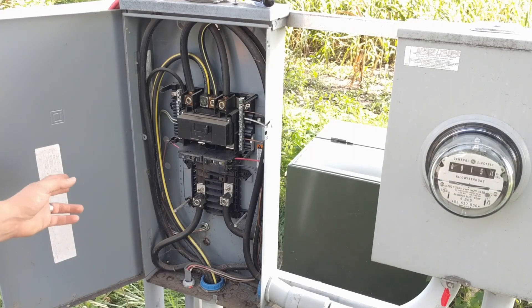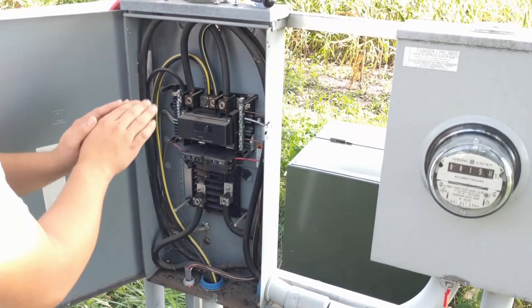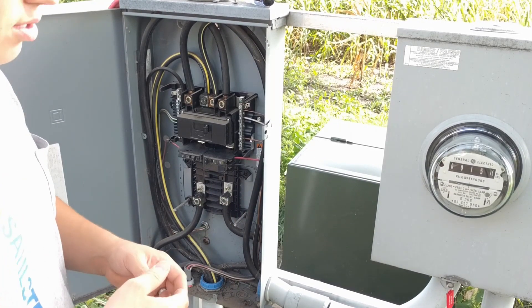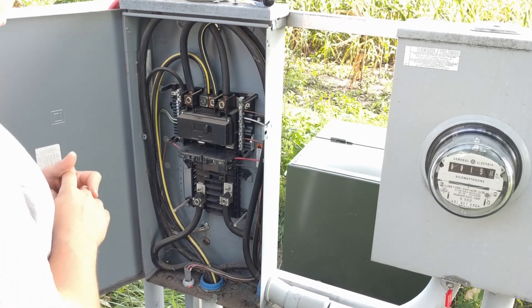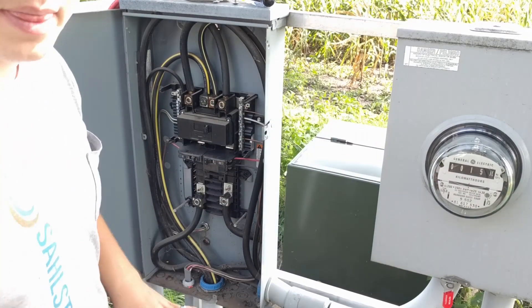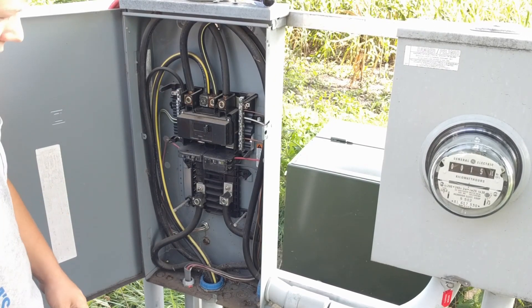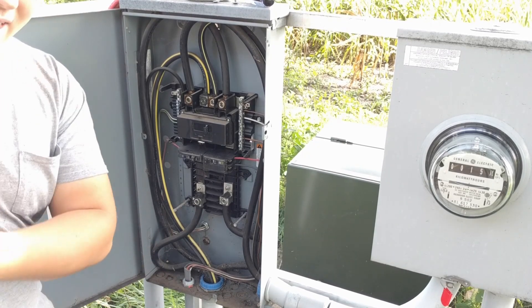Here's what the cutoff panel looks like inside. We have our main wires coming from the meter to the cutoff panel. Those are not protected by an overcurrent device — I mean, obviously if it shorts out it's going to trip somewhere, though I'm not familiar with exactly where it will trip. The goal is to keep the wires going from here to your meter as short as possible. Main wires are coming into the top and then we have our wires that are going to the main panel in the house.